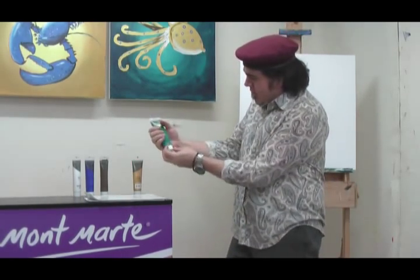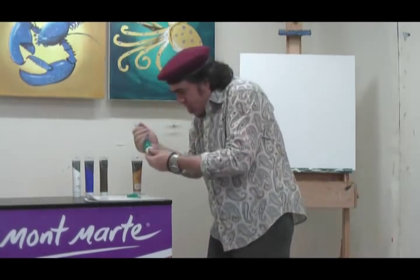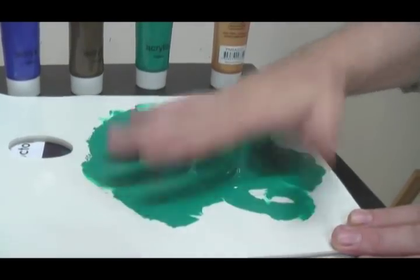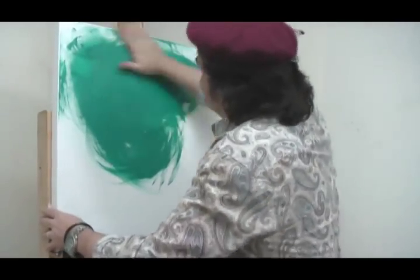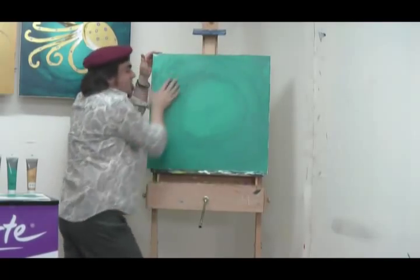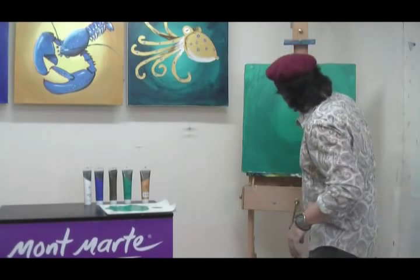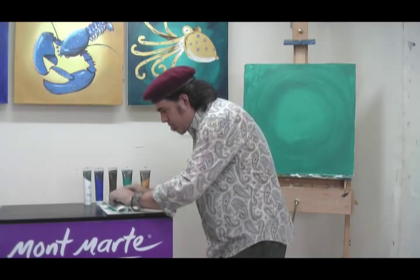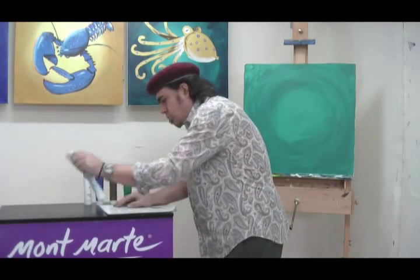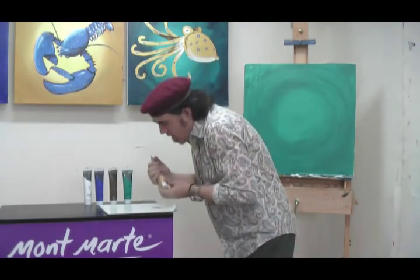First we're going to do our blue-ringed octopus. Squeeze out your viridian and just rub it all around the canvas. Create a circular pattern and then leave it to dry. Alright, on with the gold — just throw away your old palette.